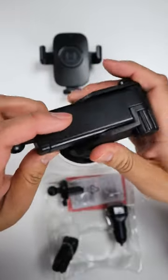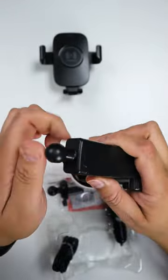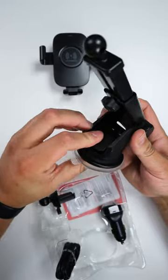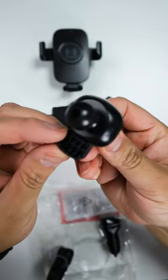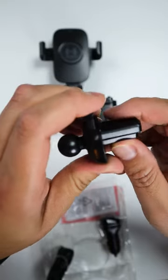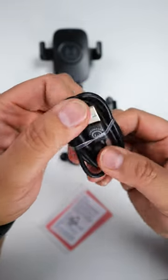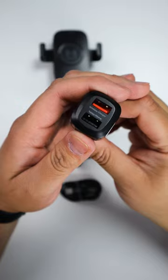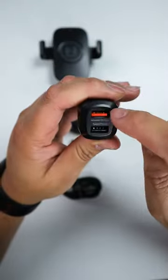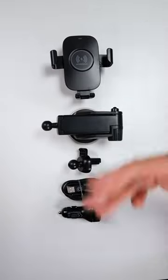We have our dash mount and it's adjustable. It has an extension that gives it a total of eight inches. Two-step locking. We also have a vent mount option. When we put it to the test, I'll show you how to install it and how everything works in my car. The cable is a USB-C to USB and it's branded Hypergear. The car charger comes with an additional port so you can charge another device while this is plugged in. So as you can tell, it's a complete set — charger, dash, vent, cable, and car charger. We pretty much don't need anything else.